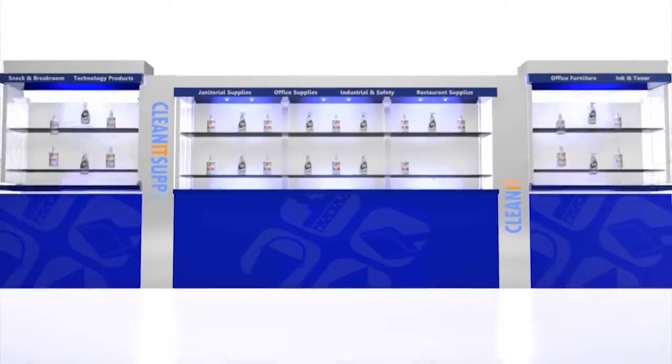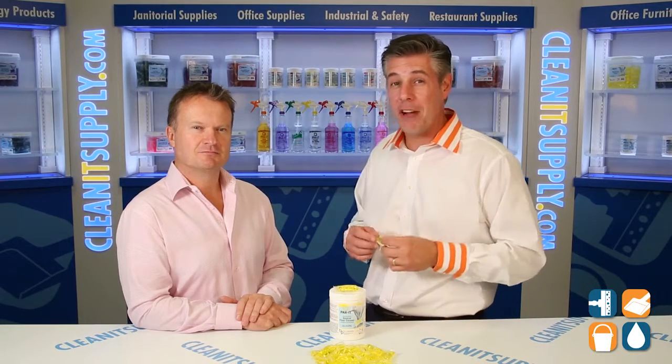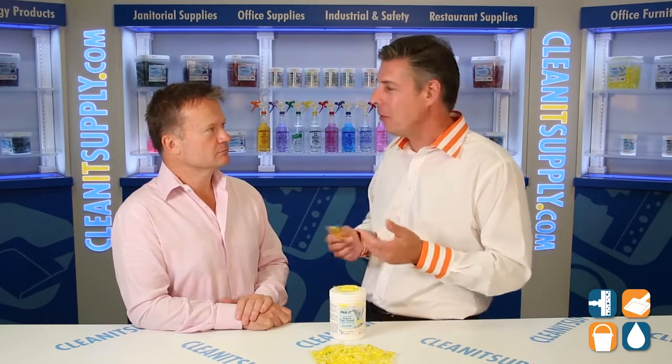Hey, this is Danny D on CleanIt TV, and welcome to the Packet 5735 Neutral Floor Cleaner, available at CleanItSupply.com. This is the Packet 5735 Neutral Floor Cleaner, and with us today is special guest Richard Higgs, CEO of Big 3 Packaging with his brand Packet. Richard, welcome to CleanIt TV.